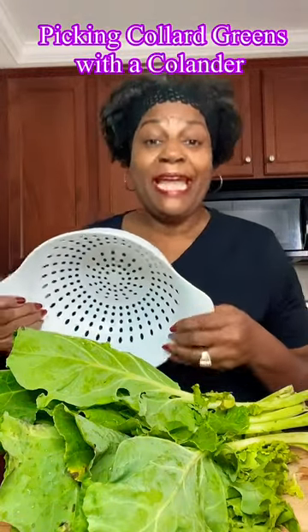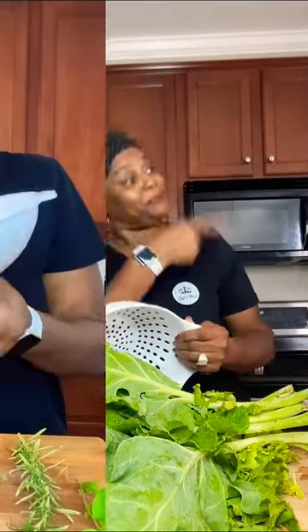The other day I did a video on being able to remove herbs from their stems using a colander — you pull it straight through. Then I had a comment asking: could it be done with greens? So come with me, I'll show you what to do.